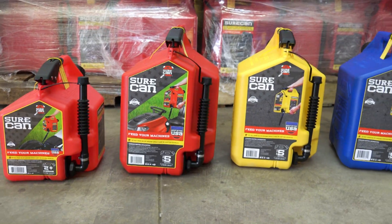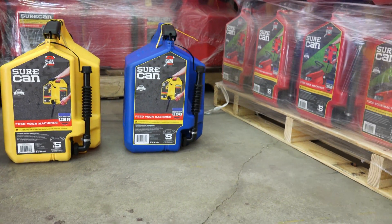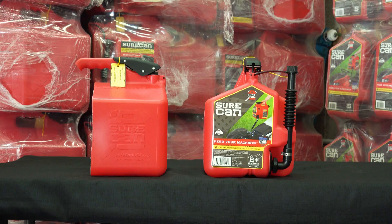Today we're going to show you an in-depth look at the SureCan, all the different features and how to properly use it. Let's go check it out.